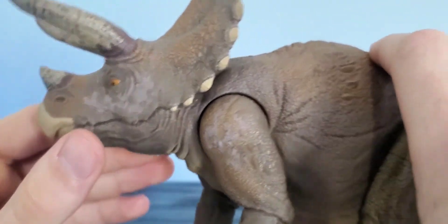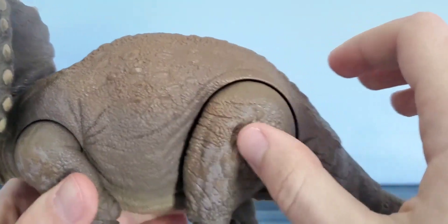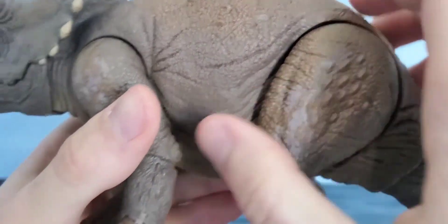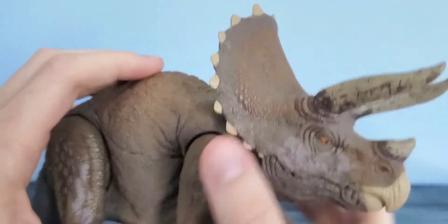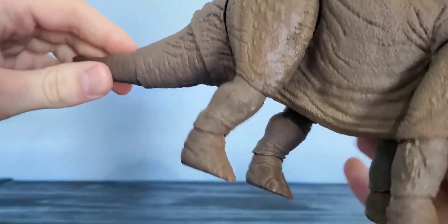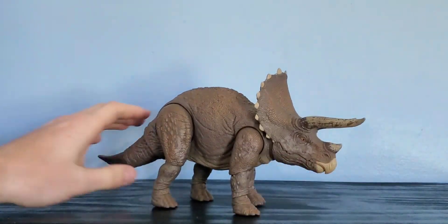There's nice paint on the beak and the frill — a very dirty wash. Look at all the folds and creases in the skin. The paint details are pretty nice — you've got paint on the face, throughout the body this kind of wash, and then a tan underbelly. The tail is all one solid piece of plastic but it doesn't look as bad or as jarring as some other figures.